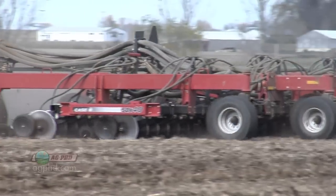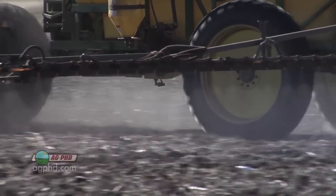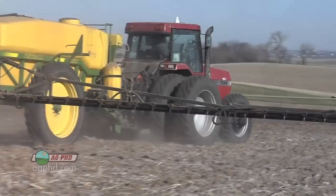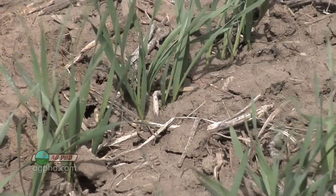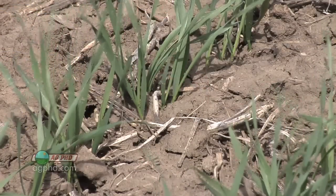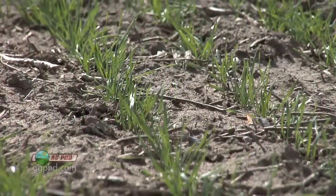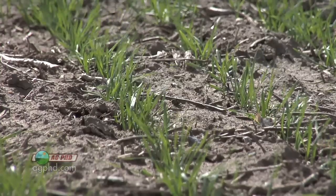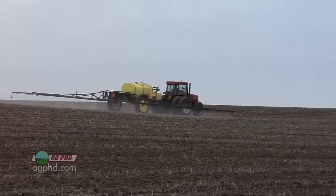Winter wheat seeding is starting in many areas of the country, and if you're putting in some winter wheat, we strongly encourage you to take a look at using a pre-emerge herbicide. There are several pre-emerge herbicides for wheat that will kill the weeds and not hurt the wheat — and that's been one of the things we've really been lacking in the wheat industry: something you can put out early that'll hold the weeds down so you can get a good crop established.